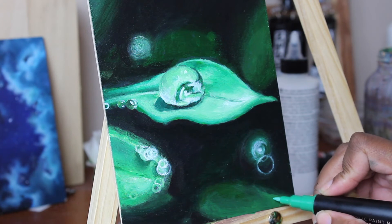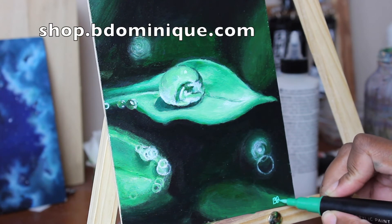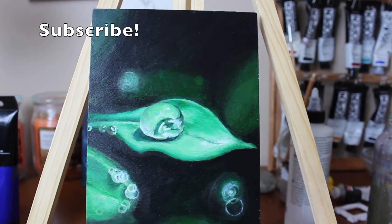This is the completed painting. It will be listed in my shop at shop.bedominique.com. Please consider subscribing for more speed paints, art tips, and tutorials. I'll see you soon.